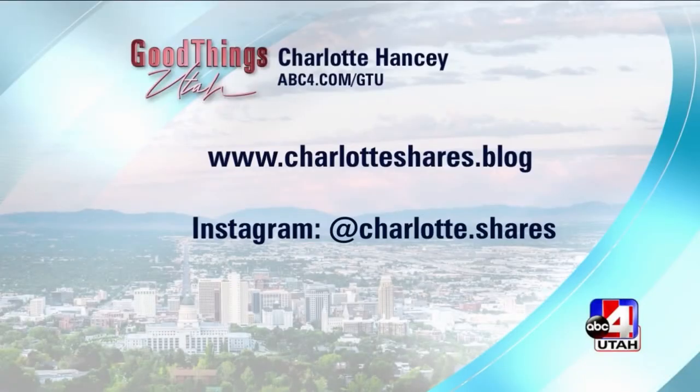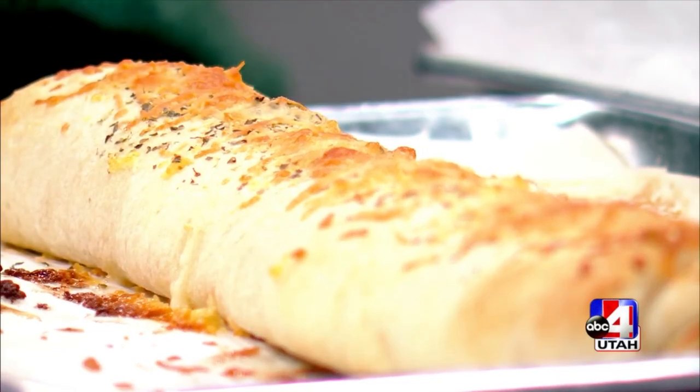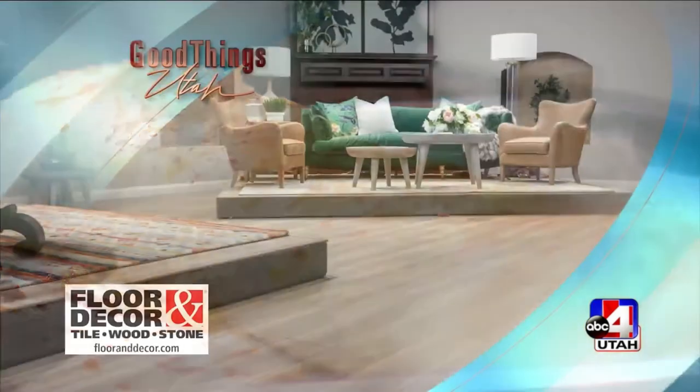Charlotte shared the stromboli recipe with us, everybody, so you can make it at your house. Go to abc4.com/gtu. And also, please go check her out online at charlotteshares.blog — she is also on Instagram. That's where I follow her. Like as much as possible!